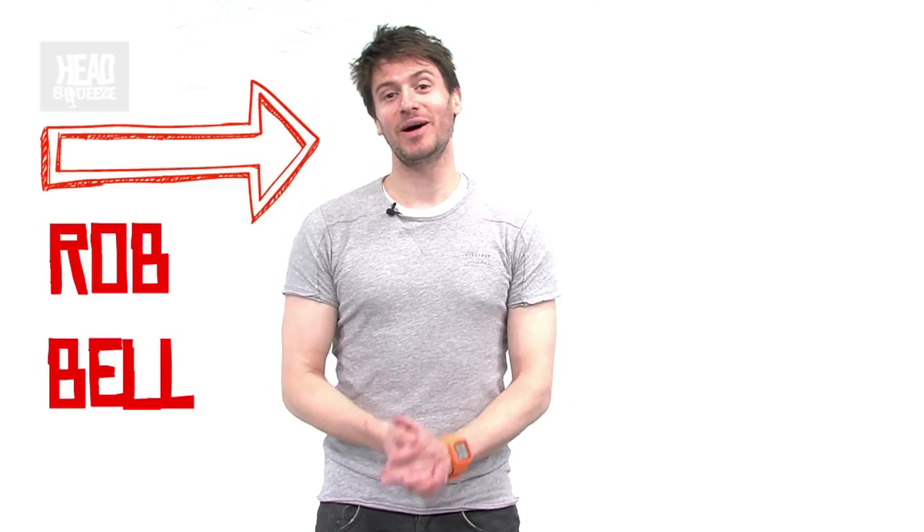Hello, welcome to Head Squeeze. I'm Rob Bell. In this live experiment, we're asking the question: how do trains go around bends?